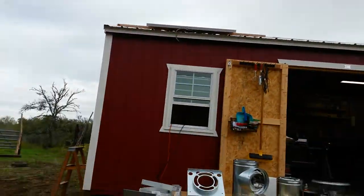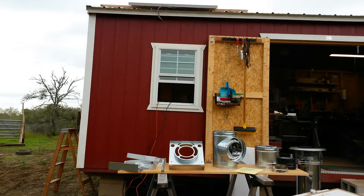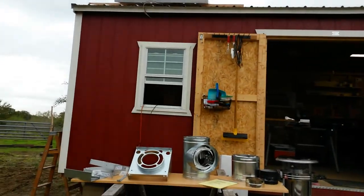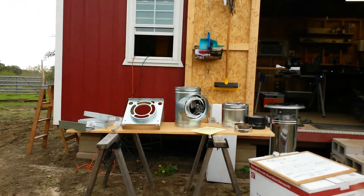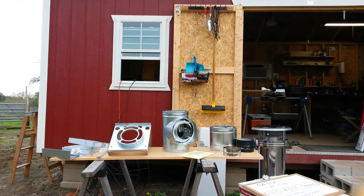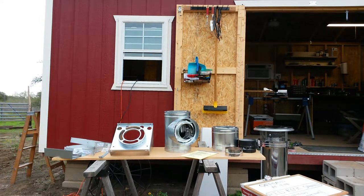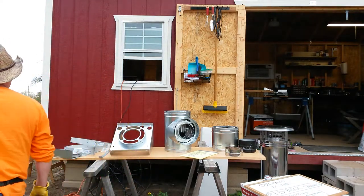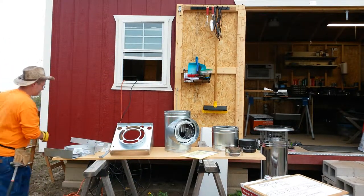One cool thing is I had to use my power tools today, and I was able to run them without running the generator — they don't require a lot of electricity.